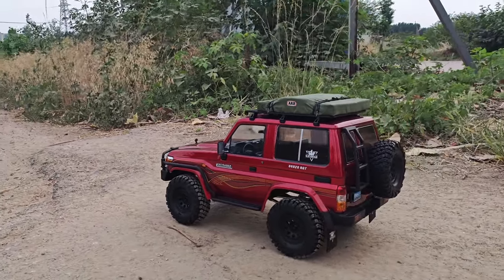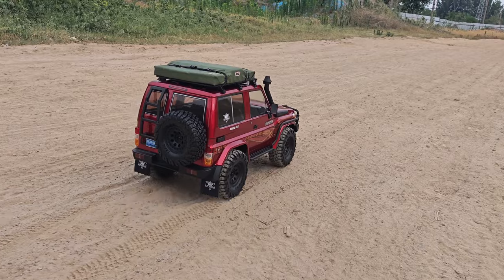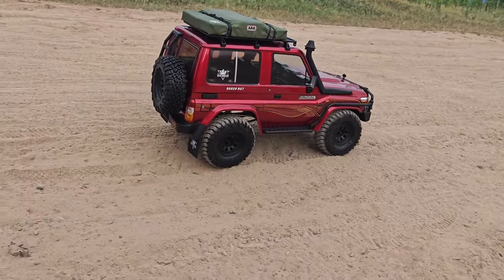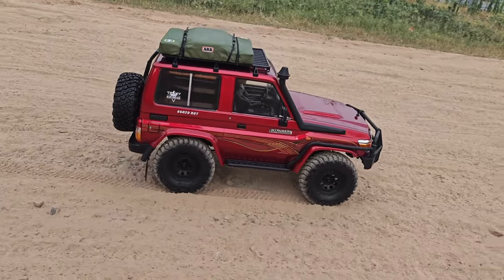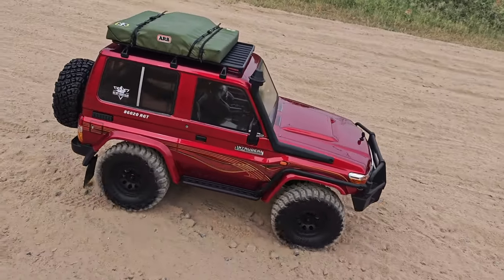Check out how scale it looks — I've got a little folded tent at the top. I haven't put the stickers on yet, but I'm guessing it's going to look even more scale with those stickers on. I've also bought some Toyota logos, but don't tell Toyota's lawyers.